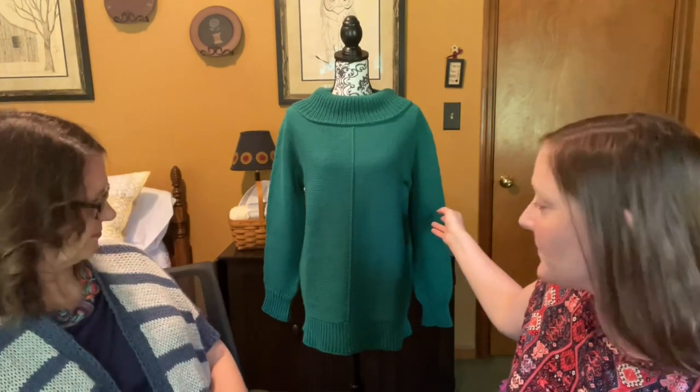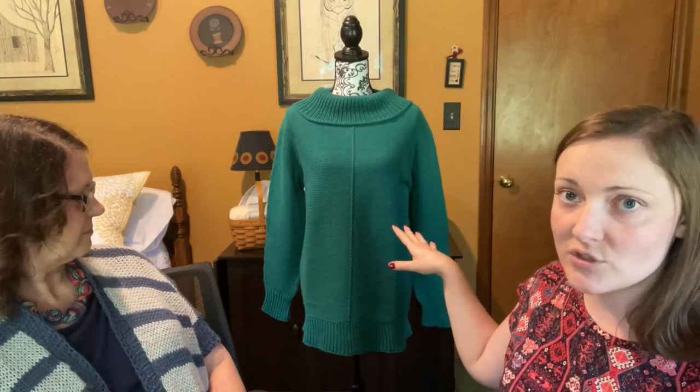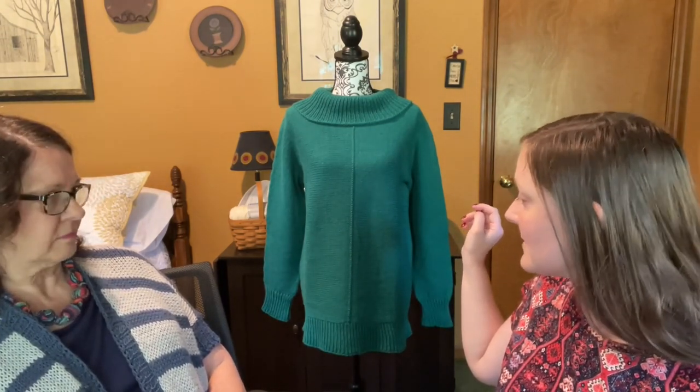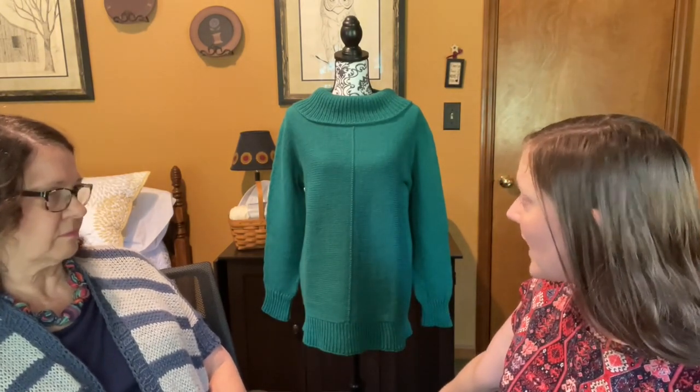My other FO is my Goose sweater. It's Goose by Heidi Kermare, and it turned out beautiful — it's so classy and elegant. It's plenty long because it's supposed to be like a tunic. This is Cascade 220, not the superwash, just the standard 220 in Aquamarine. It took quite a few skeins because I'm very tall — I had to add four inches of length. I panicked at one point and thought I was going to run out, and it's a discontinued yarn.